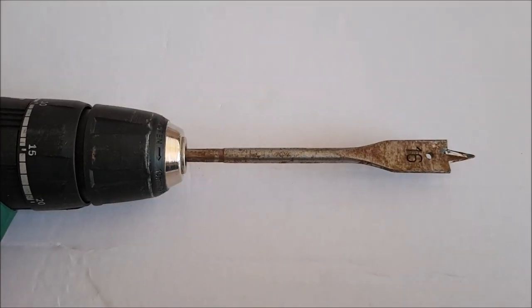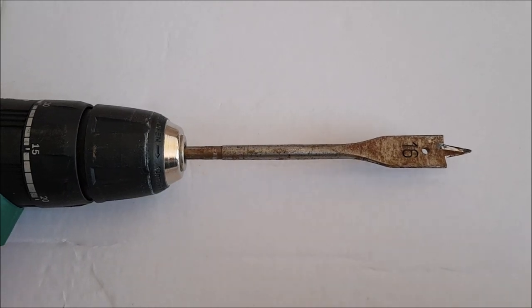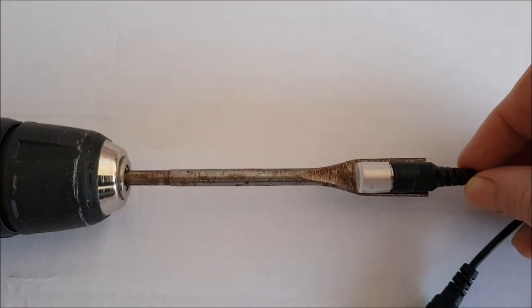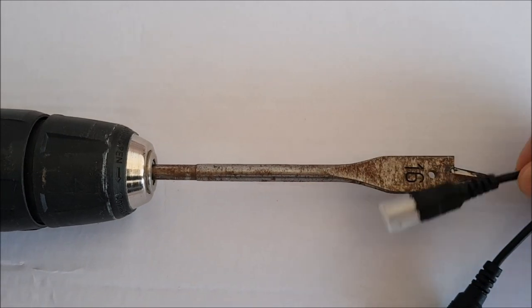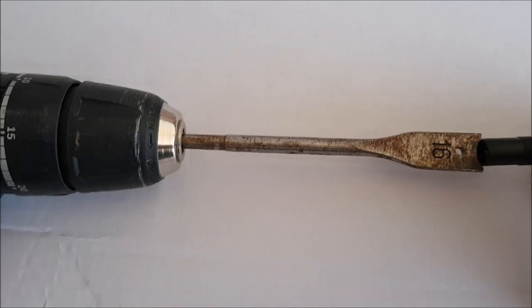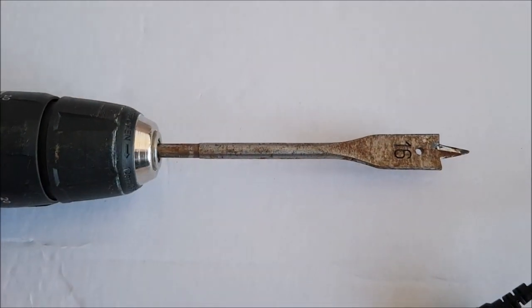I used a 16mm spade bit to drill the hole in the soffit boards, because these connectors have got to fit through it. I popped the first one through, then the second one, which is smaller, went through afterwards with no problem at all.